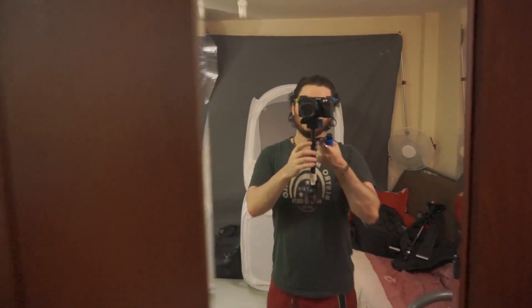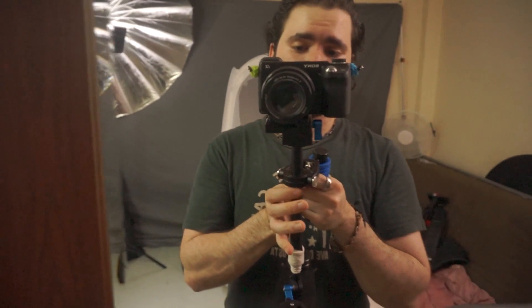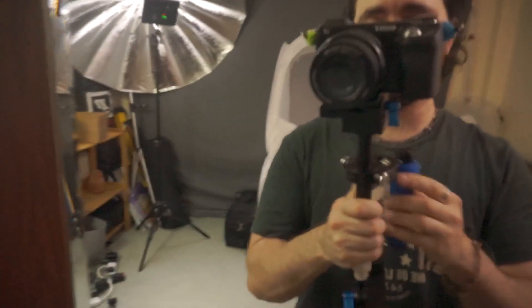I did film a full review but didn't post it because I was being really critical, and I figured I can't be that critical about something this cheap. I decided it would be most fair to just show you footage and let you decide for yourself. Build quality isn't good in some places - the gimbal, for example, is not good; it's wonky and has a lot of friction.